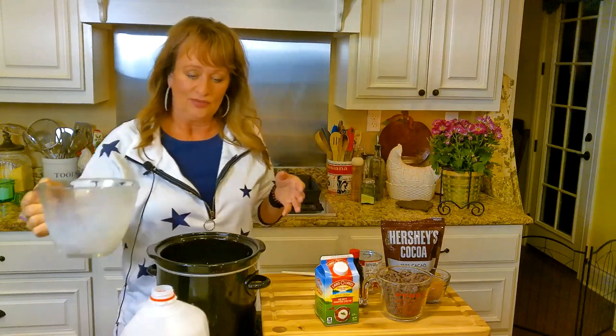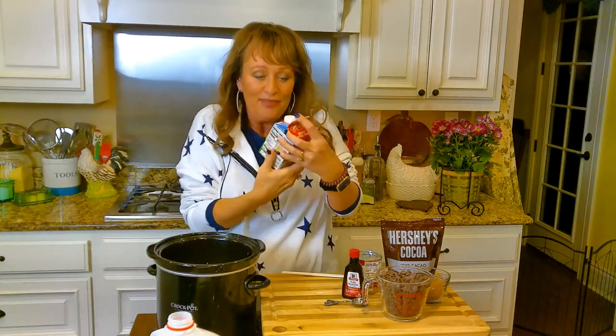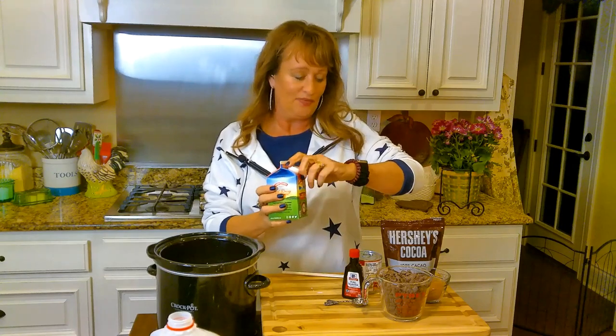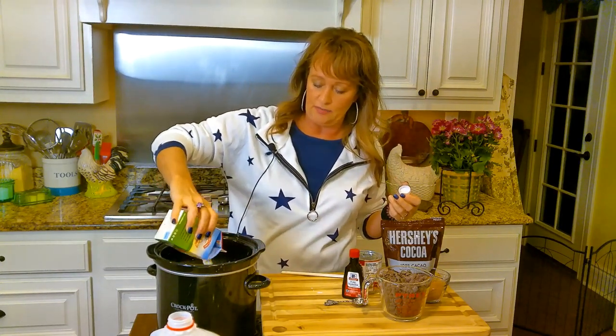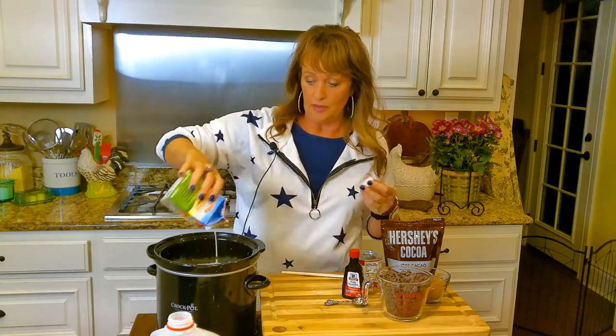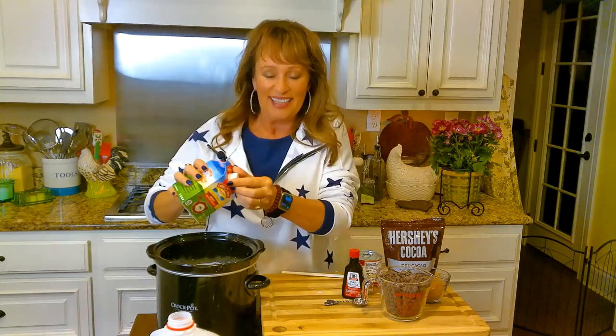And now I need 2 cups of heavy whipping cream. Of course I have this for the holidays, so I'm going to put that in there. This little carton happens to be exactly 2 cups. Get all that in there.